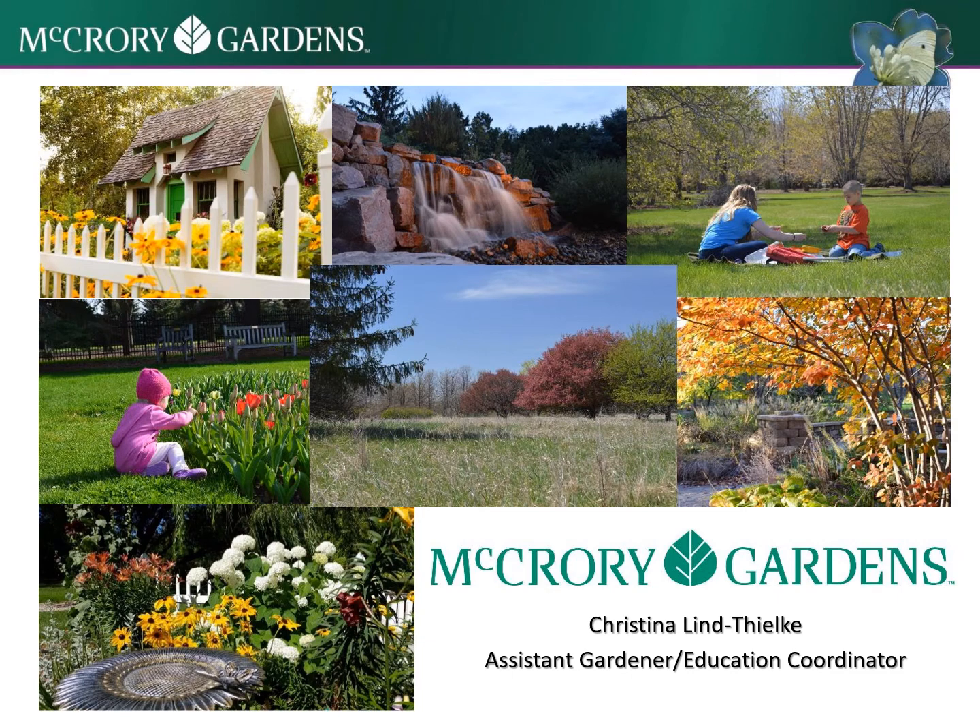Hey everyone, it's Christina from Macquarie. I wanted to talk to you a little bit about creating a bee habitat or a bee hotel at your own house.